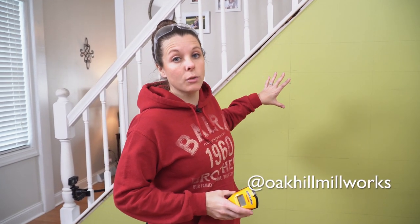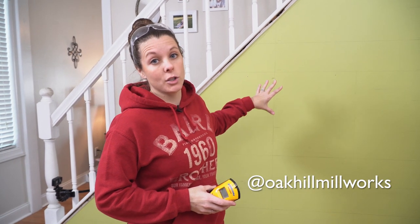I'm Christy with Oak Hill Millworks and today we are going to show you some behind-the-scenes for how to do your own DIY shiplap wall.